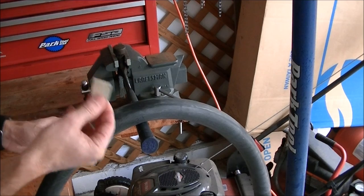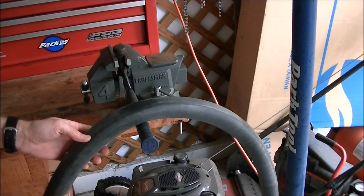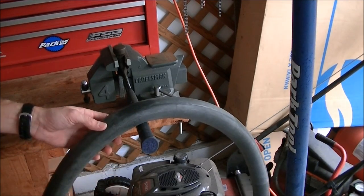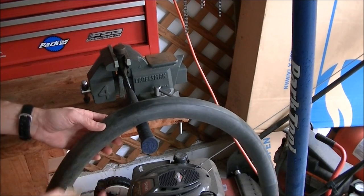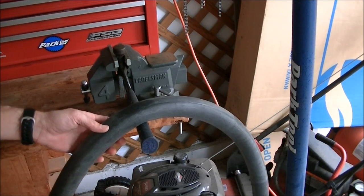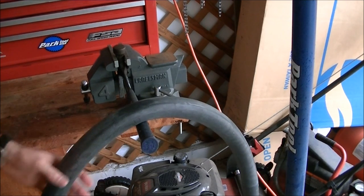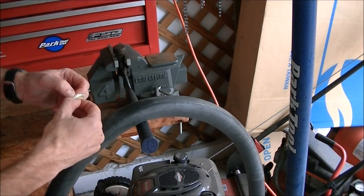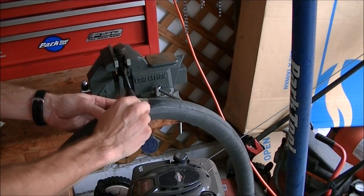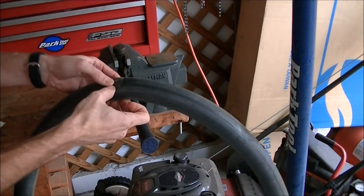I highly recommend these glueless patch kits like this one from Park. If you're a veteran, you probably remember the glue ones where you had a tube of glue, had to put it on the surface, blow on it, get it dry, then stick the patch on and hold it for a while. Not only was that an extra step, but you'd be out on a ride and pull out the tube and the glue would be dried out. So these glueless patch kits are just so much easier to use. I'm just going to peel off the patch from the paper and put it right over the hole, making sure the hole is right in the middle of the patch, and hold it on there to make sure it's on there real good.